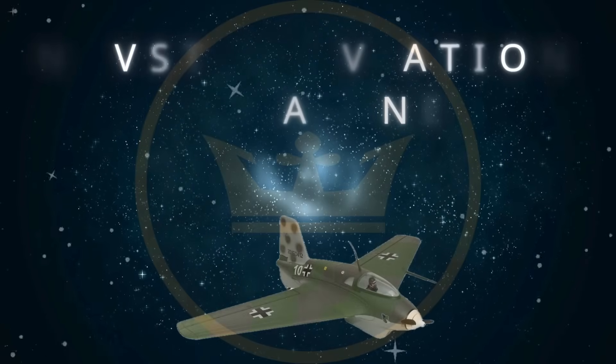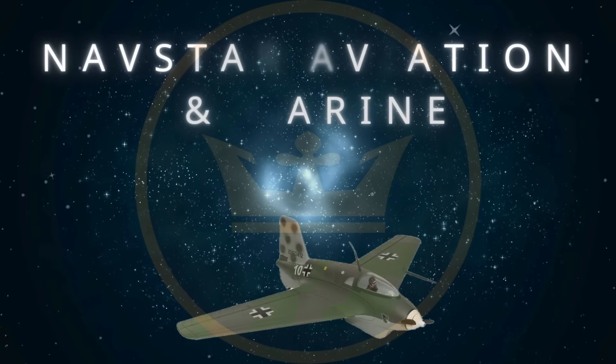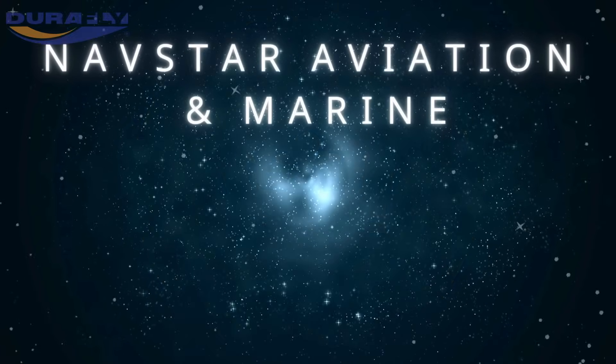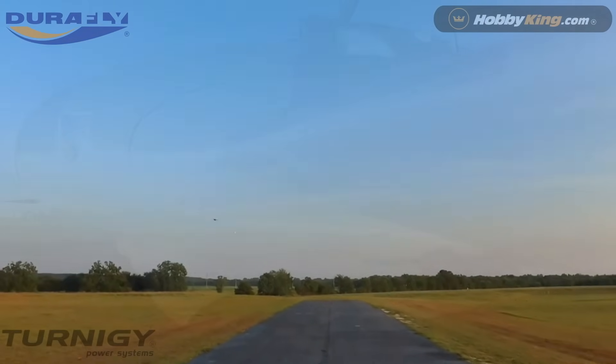Hey there, thanks for tuning in to Navstar. Today we are reviewing the Durafly ME 163B version 2 from Hobby King. This is a World War II interceptor fighter fitted with a rocket motor and droppable undercarriage.